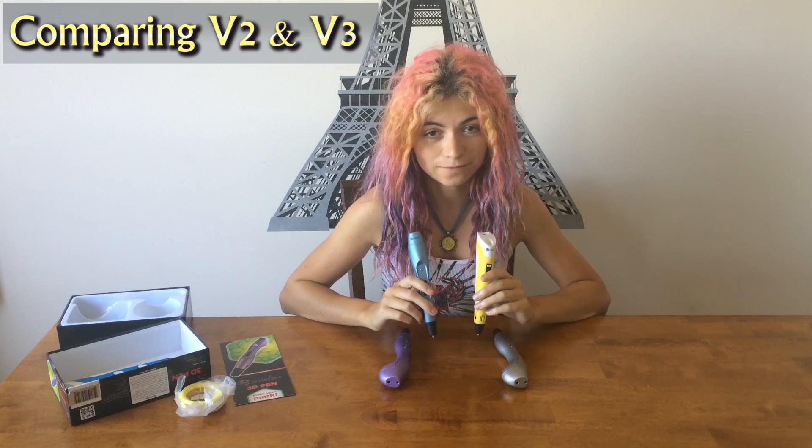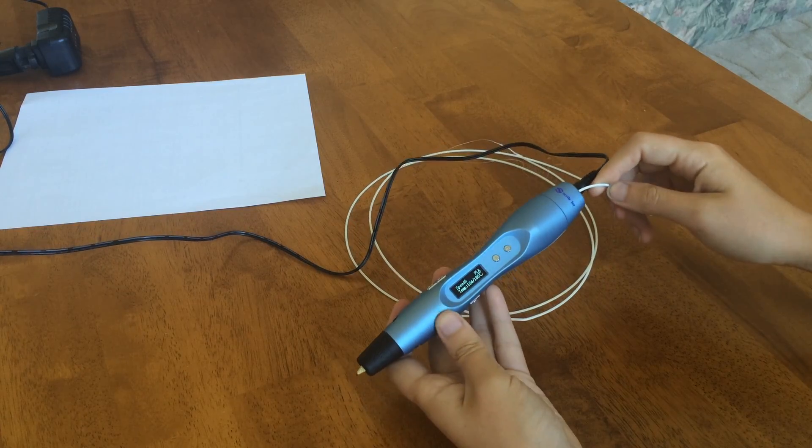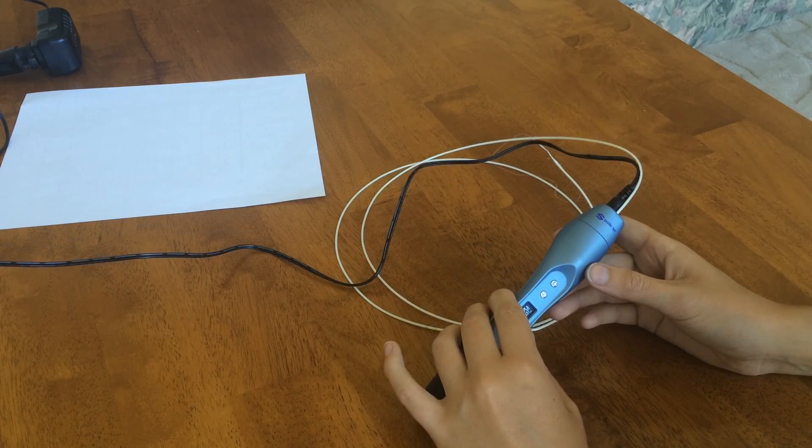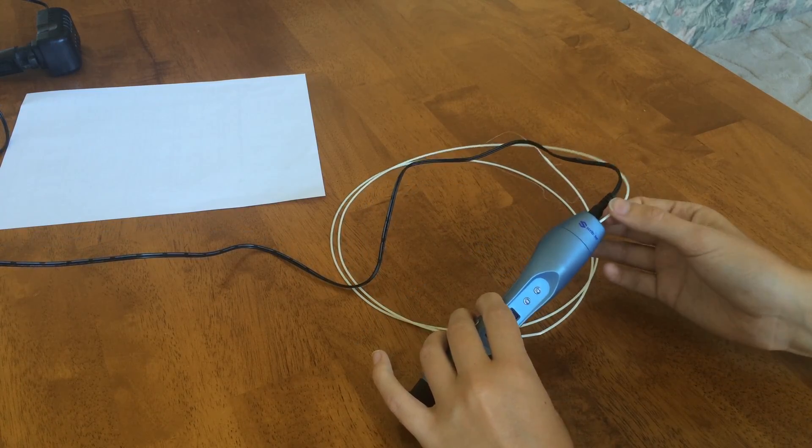This pen has a lot of the same great features as the version 2 Scribbler. To load the plastic, just press and hold the down arrow. To unload it, hold the up arrow. Now let's see what it sounds like.